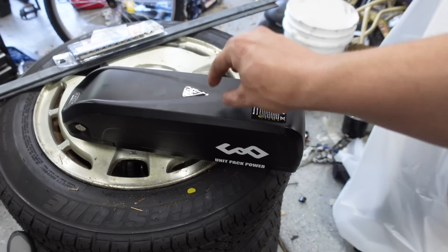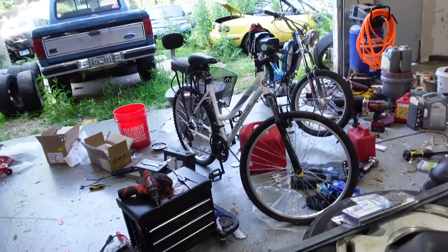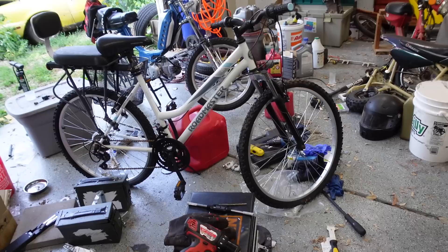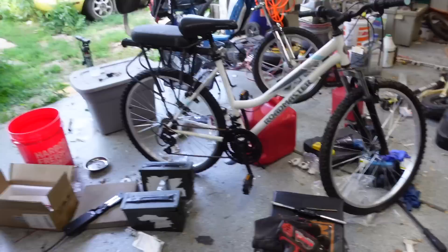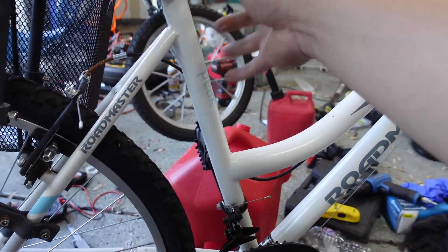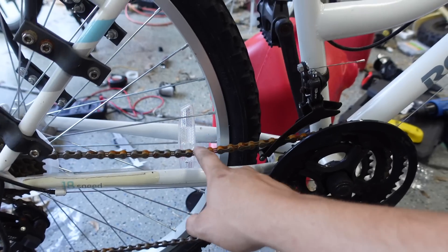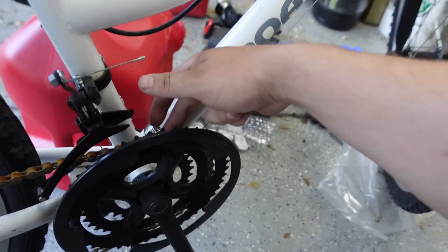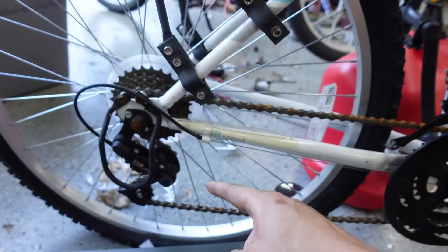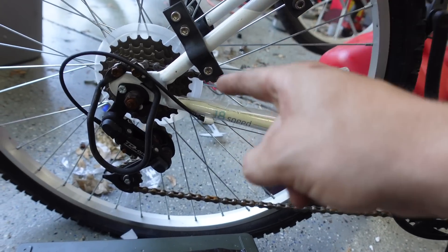I was curious how I could maximize the output of these cheap economy battery packs. Enter this old Roadmaster mountain bike — this is actually an idea I've had since I was 12. The plan is to mount the motor here, driving the front sprocket — this large one here — leave the factory chain in place, and have it on the small sprocket to get our initial gear reduction.